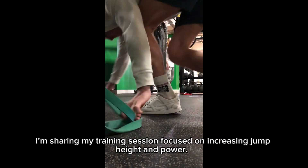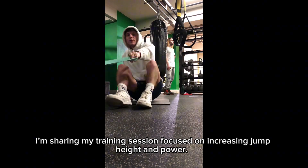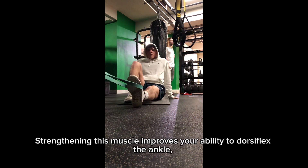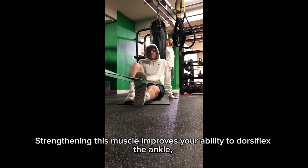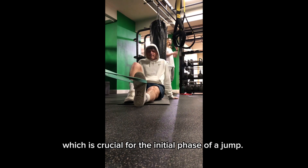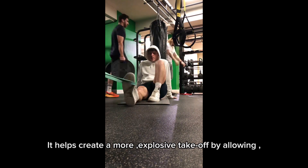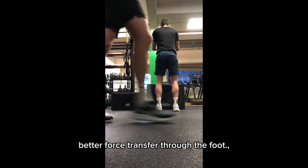Today, I'm sharing my training session focused on increasing jump height and power. We begin with a weighted band tibial raise. Strengthening this muscle improves your ability to dorsiflex the ankle, which is crucial for the initial phase of a jump. It helps create a more explosive takeoff by allowing better force transfer through the foot.